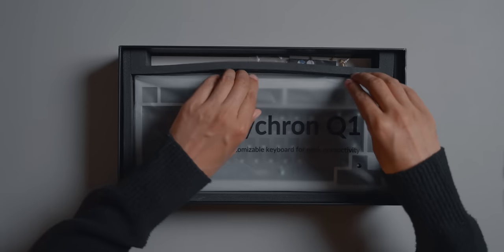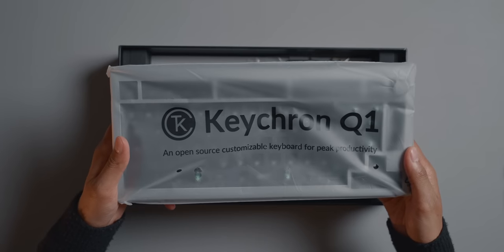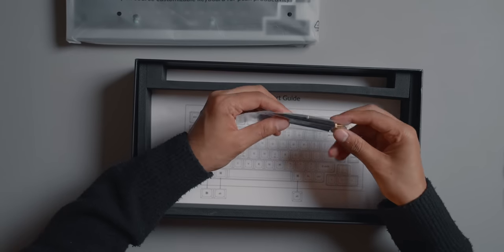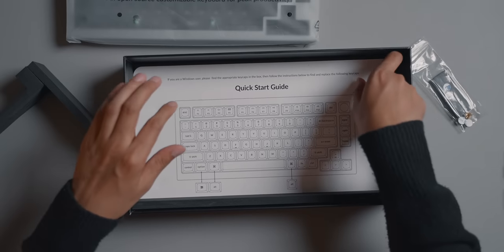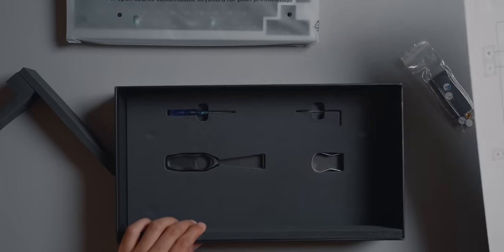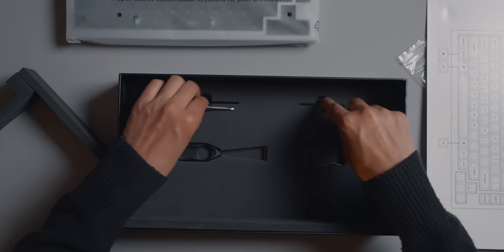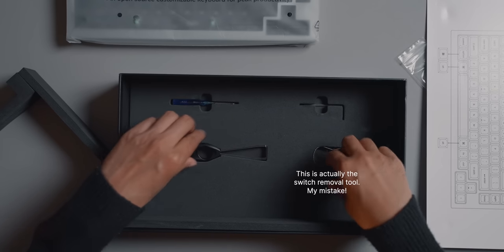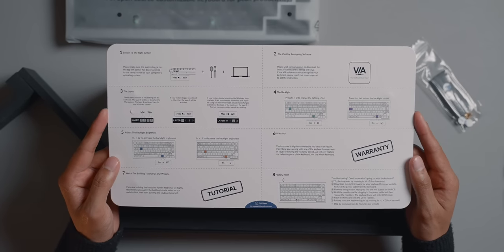Let's get the keyboard out. Oh, that is heavy — that's a heavy boy. That feels like it's made out of metal. We also need to see what else is in the box. Looks like we have some screws and some other stuff in here. And then we have a quick start guide as well, and then we have the tools — that's a really nice touch. A screwdriver, an Allen key, and two key removers. Instructions here on setting it up, including switching between Mac and Windows.